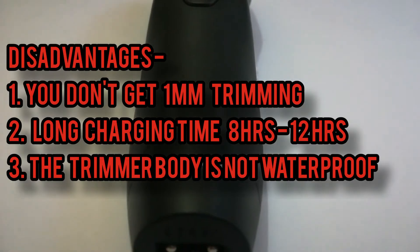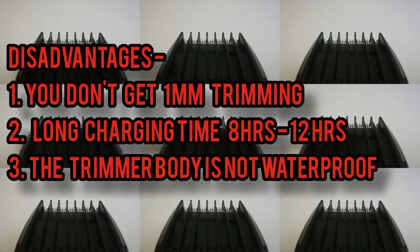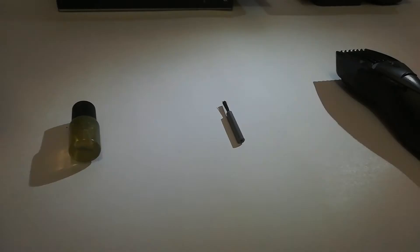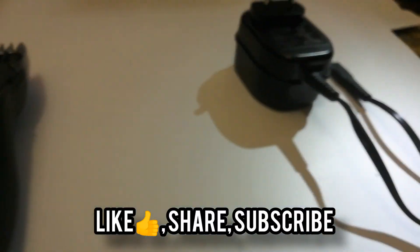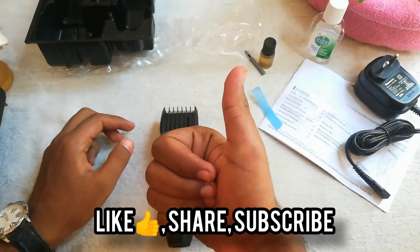Disadvantages: you don't get 1 mm trimming, it takes 8 to 12 hours to charge fully, and the body is not waterproof. These are all the accessories you get in the box. During this lockdown, this is the best trimmer to buy for both purposes. Don't forget to like, share, comment, and subscribe.